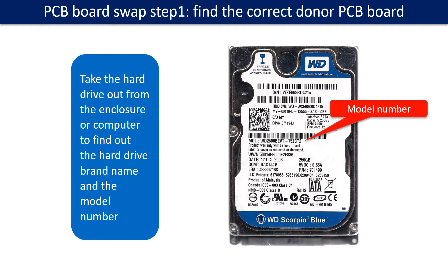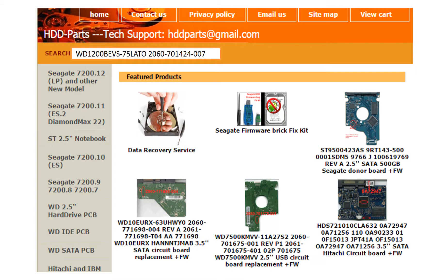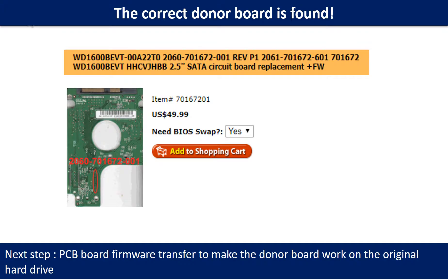Step 1: Find out the correct donor PCB board. Locate the hard drive model number on the front of the hard drive label. Locate the hard drive PCB board number. Different brand names have different PCB boards with different PCB board numbers. You may go to HDD-Parts.com to check out other brand name PCB board numbers. After finding out the hard drive model number and the PCB board number, use them as a reference to search for the correct donor board. We found the correct donor PCB board for the hard drive, but this is only the first step.